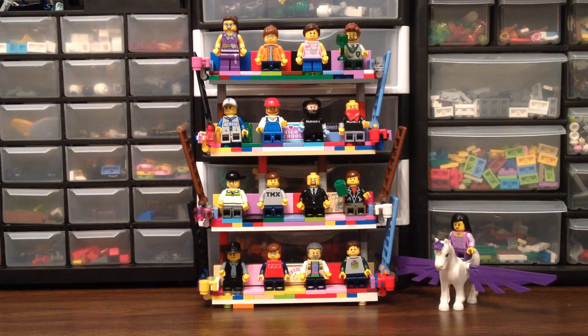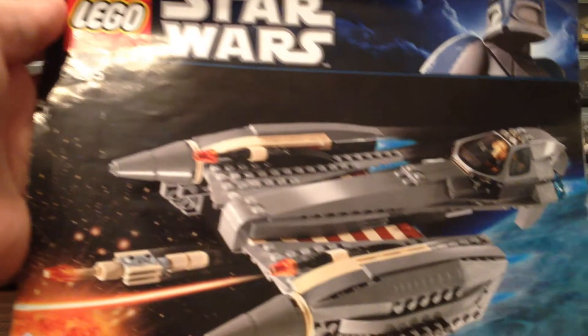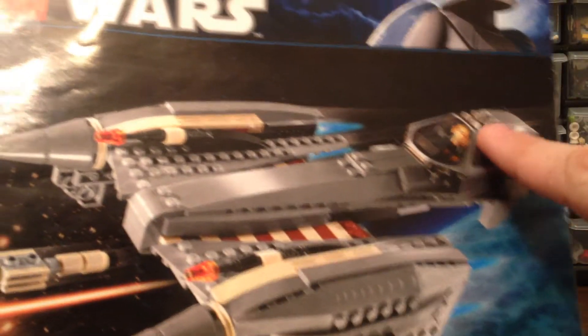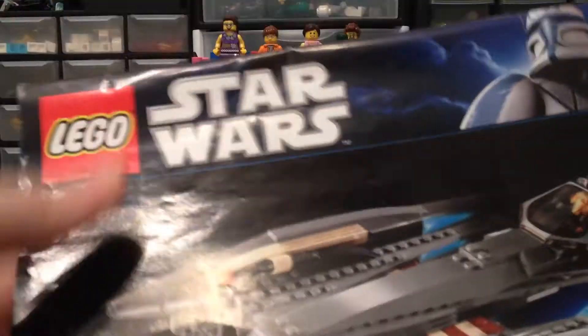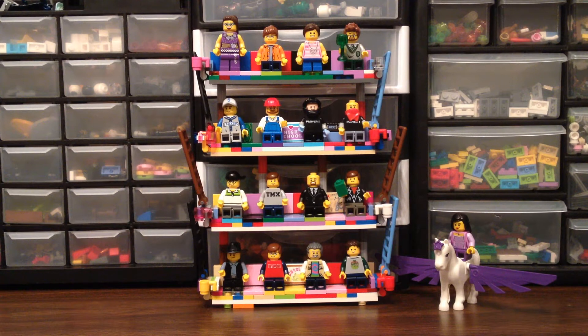You've seen too much. So we got set number 8095. It is the General Grievous starship flying trooper thing — I don't know what you call it. I do love me some Star Wars and Grievous is pretty fun, but whatever.